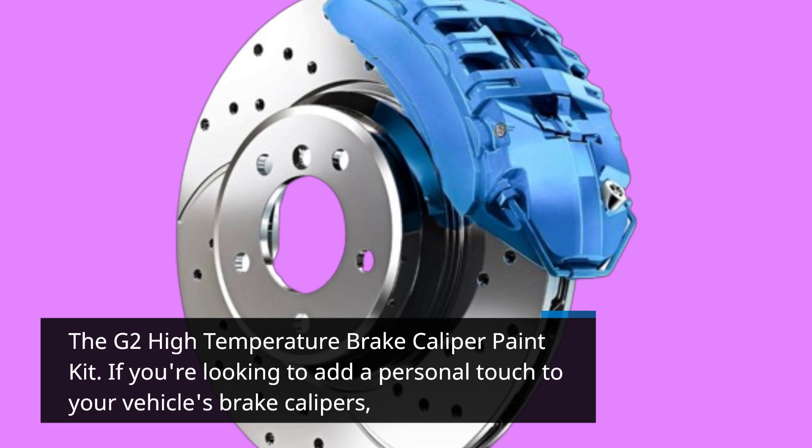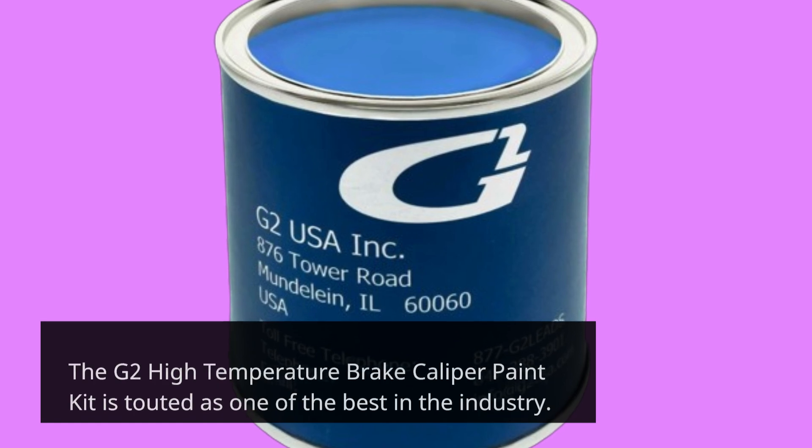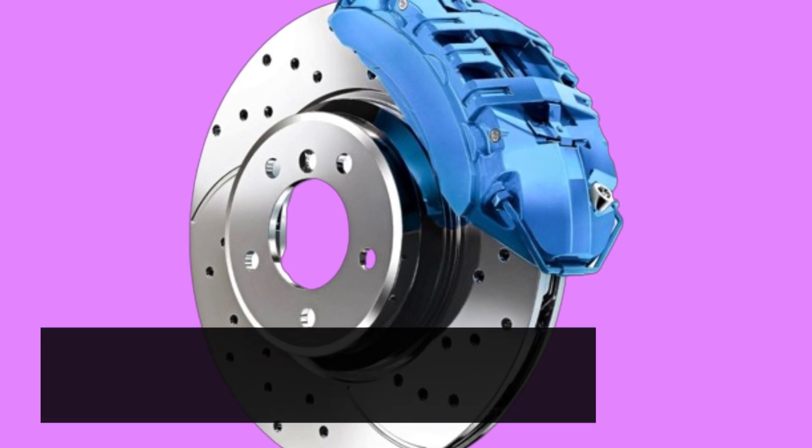If you're looking to add a personal touch to your vehicle's brake calipers, the G2 High Temperature Brake Caliper Paint Kit is touted as one of the best in the industry. Let's delve into what makes this product stand out.